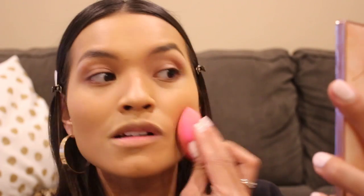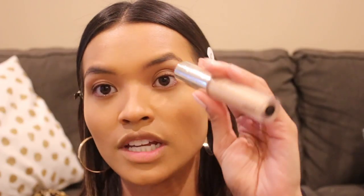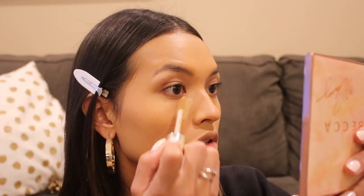I'm going to go in with the beauty blender now and just blend all this in. I just picked up this guy — this is the Jouer Essential High Coverage Liquid Concealer. I'd heard lots of reviews about this; I've seen it on blogs. I got mine in the shade Dolce de Leche. Apparently this is also a full coverage concealer — it's supposed to mimic kind of like Tarte Shape Tape but be way more hydrating. This color might be a little too dark for my under eyes, but wow, that blended in like a dream.